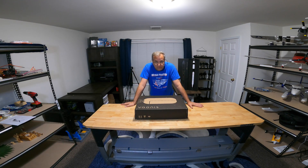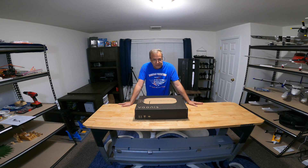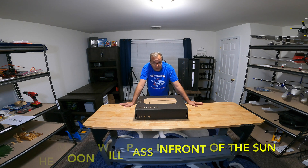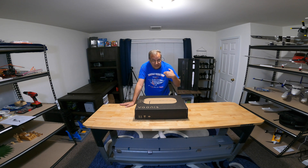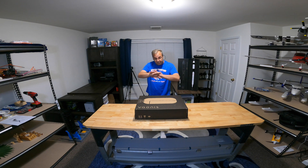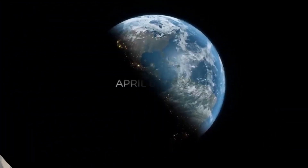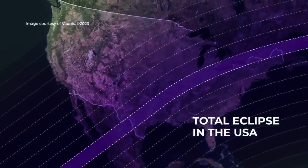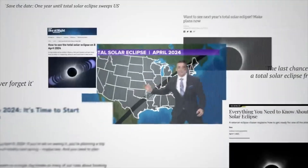Hello everybody, this is Joe at Droman Productions. Today I want to show you something totally not RC-related. Coming April 8th here in North America, we are going to have a total solar eclipse. Here in Pennsylvania where I live, it's going to cross right over us, so it's going to get pretty pitch black. In 2024, April 8th, there will be a total eclipse crossing all of North America.